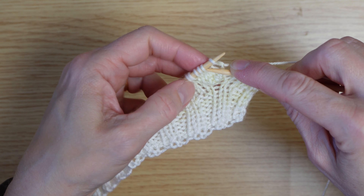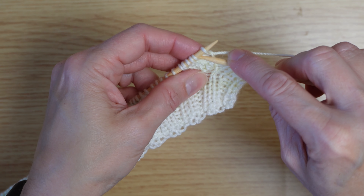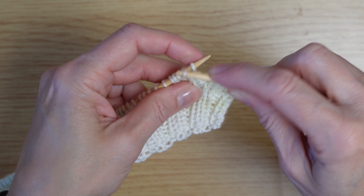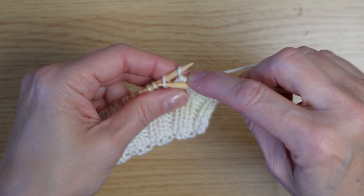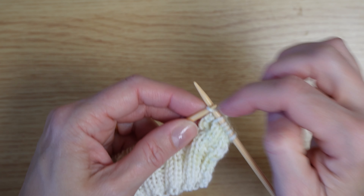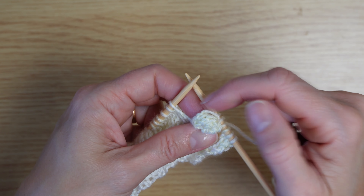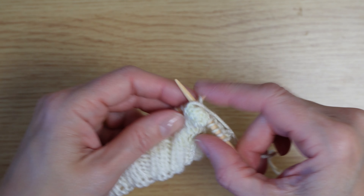Then you simply leave that stitch as is and literally just pick up and pass over the other four stitches — two, three, four. Then you don't have to knit it; you can just slip it across.